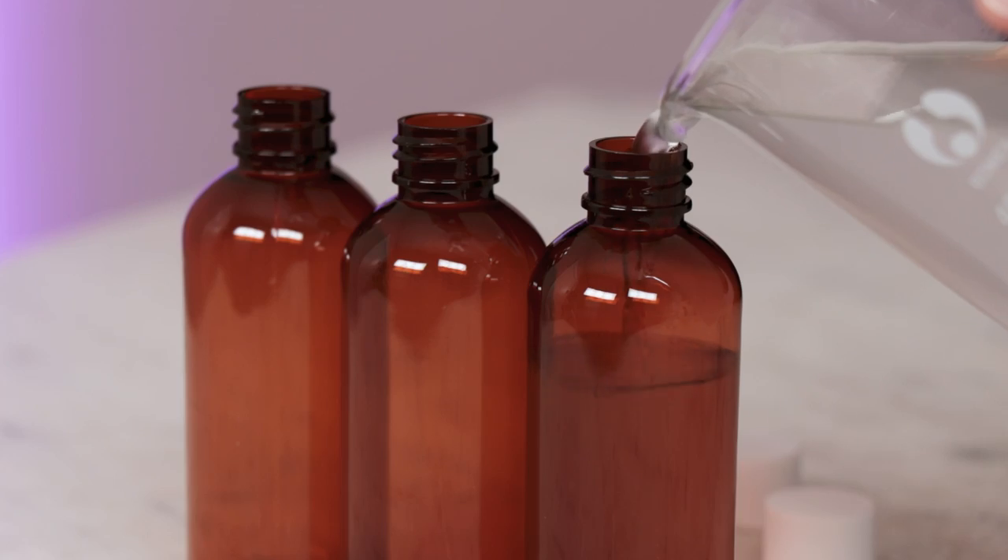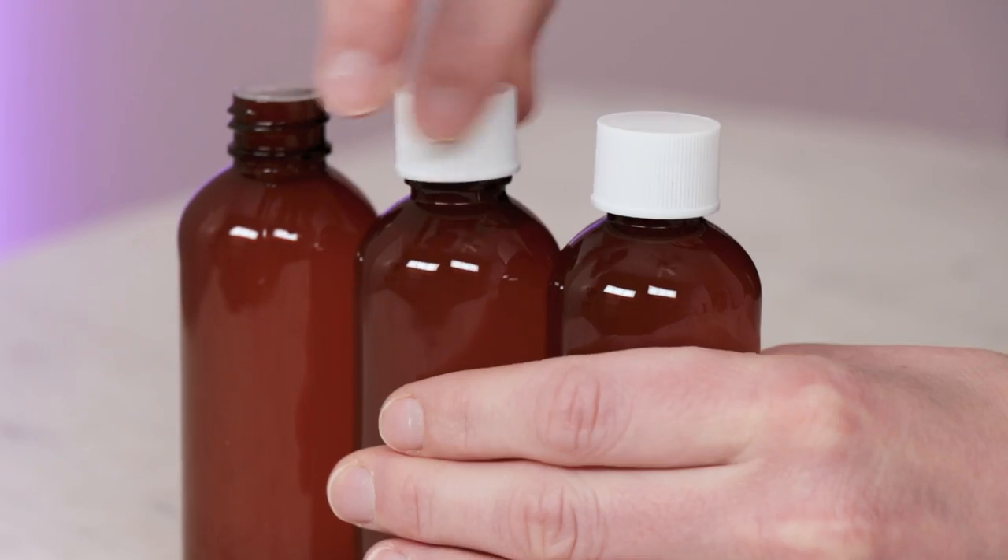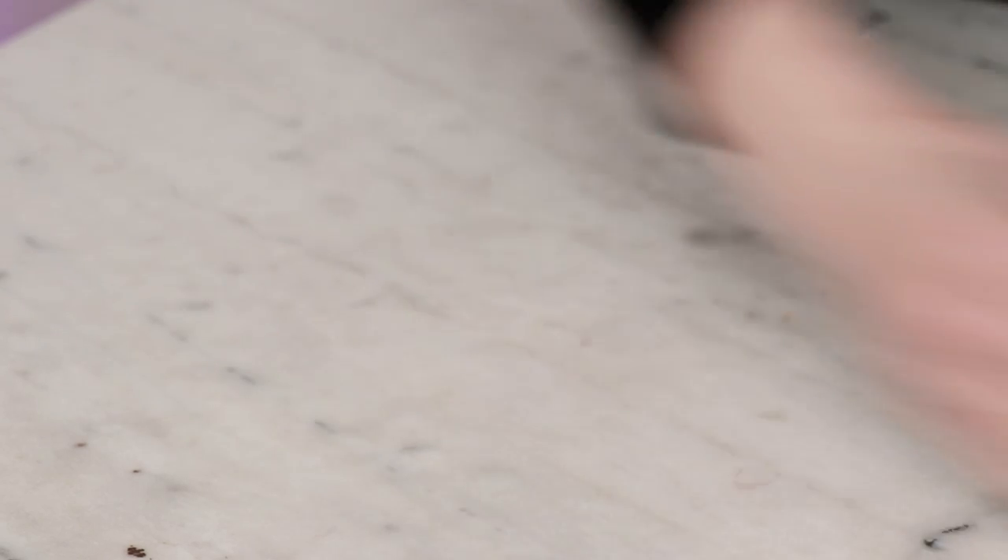Pour your micellar water into a bottle. I like one with an orifice reducer, like these 100ml bottles from Yellow Bee. To use, soak a cotton pad — reusable or disposable — with micellar water and swipe across the skin to cleanse. You can use micellar water as your only cleanser, or follow up with something else like one of these simple 3-ingredient homemade cleansing balms if you prefer a double cleanse. Thank you so much for watching, please subscribe, and I'll see you next time.